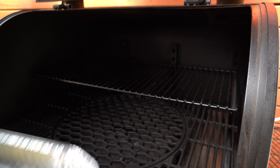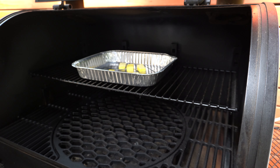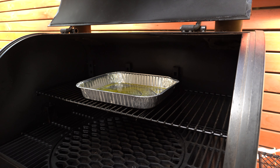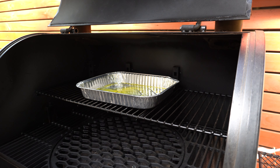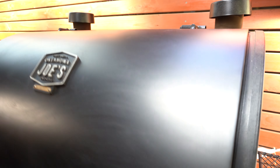We're just about at temperature, but before we get these chicken thighs in, I'm just gonna get a foil tray with around three tablespoons worth of butter in there to start melting down. And after a few minutes, our butter's melted so we can get our chicken thighs in the tray. And now we'll shut our lid and let them start to smoke away.